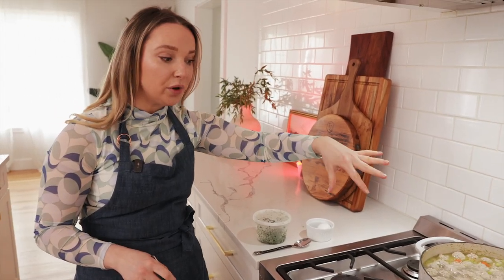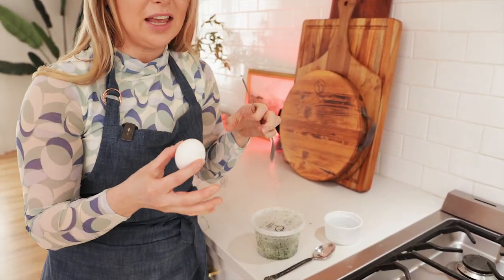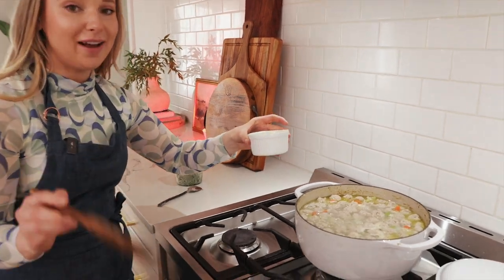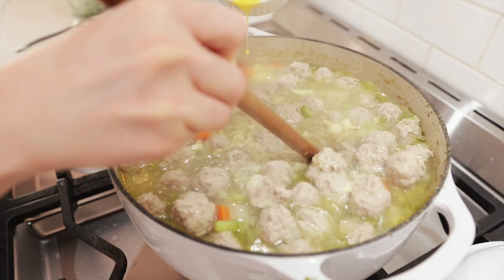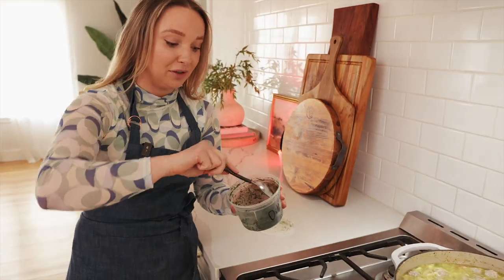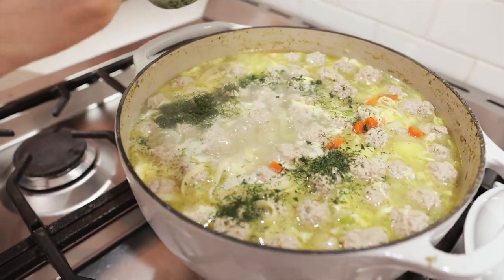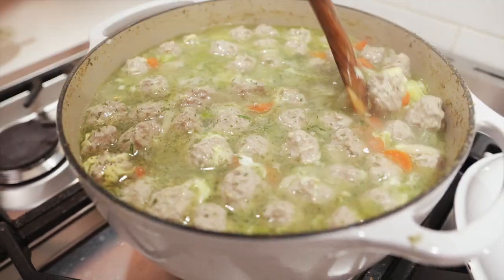It's been almost 10 minutes. This is when I'm going to add in my egg — this is totally optional. It just changes the texture of the soup and we love it; it makes it more authentic. Beat it first, then stir the soup while you pour it in so it doesn't create any crazy clumps. It's kind of like egg drop soup. Last but not least, every Ukrainian has dill in their freezer. We're going to add about two tablespoons of dill in the soup — it's one of the big flavors that really transforms the soup.